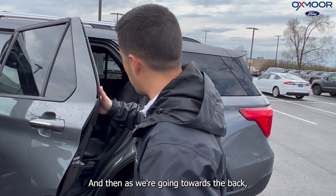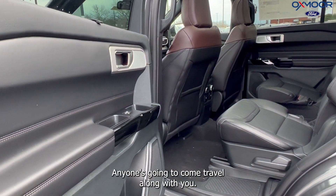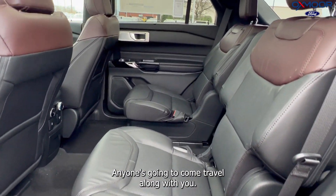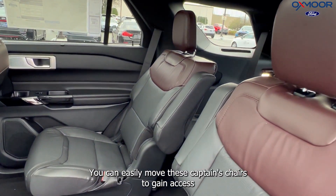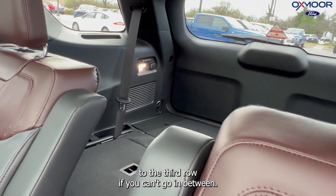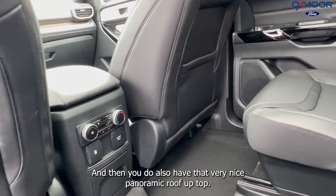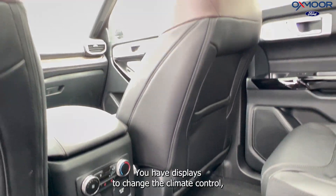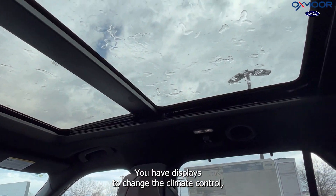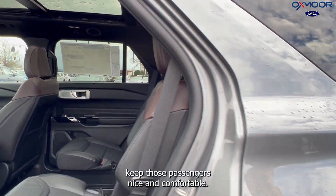As we're going towards the back, there's plenty of space for the young ones and anyone who's going to travel along with you. You can easily move these captain chairs to gain access to the third row if you can't go in between. You do also have that very nice panoramic roof up top, and displays to change the climate control to keep those passengers nice and comfortable.